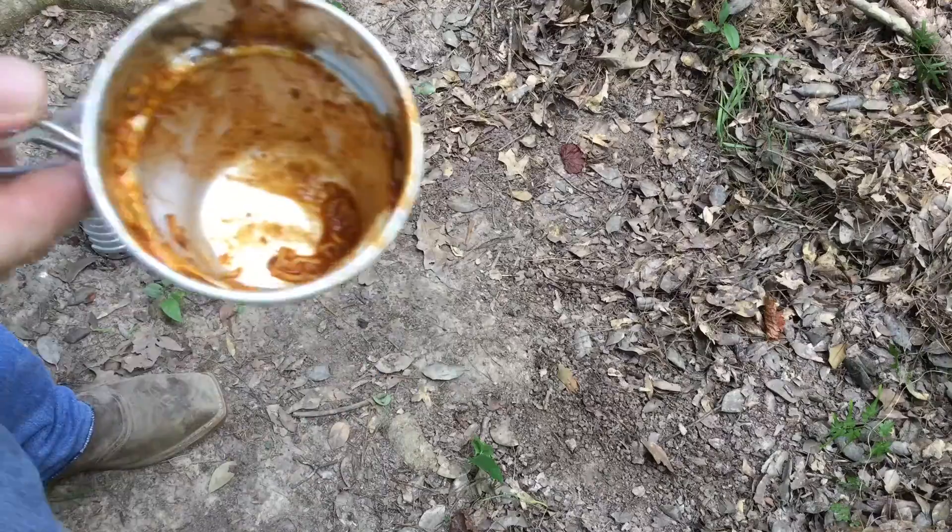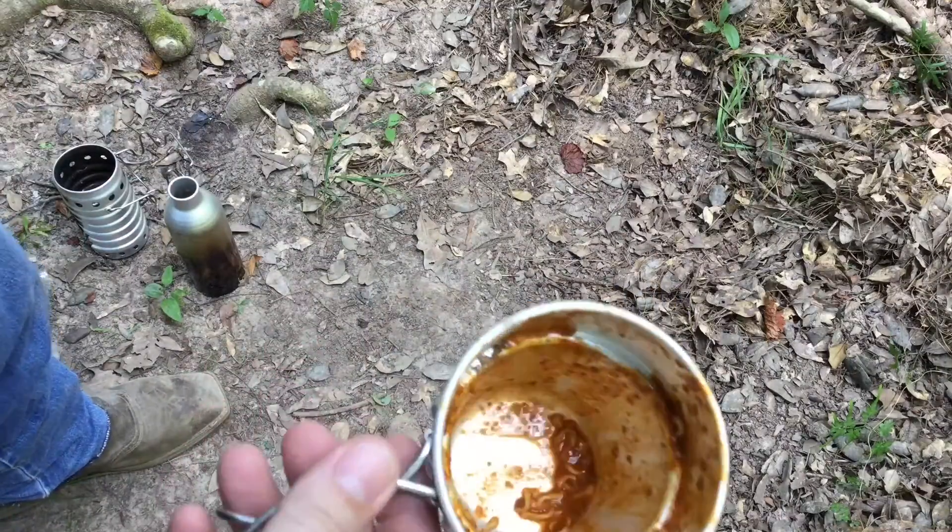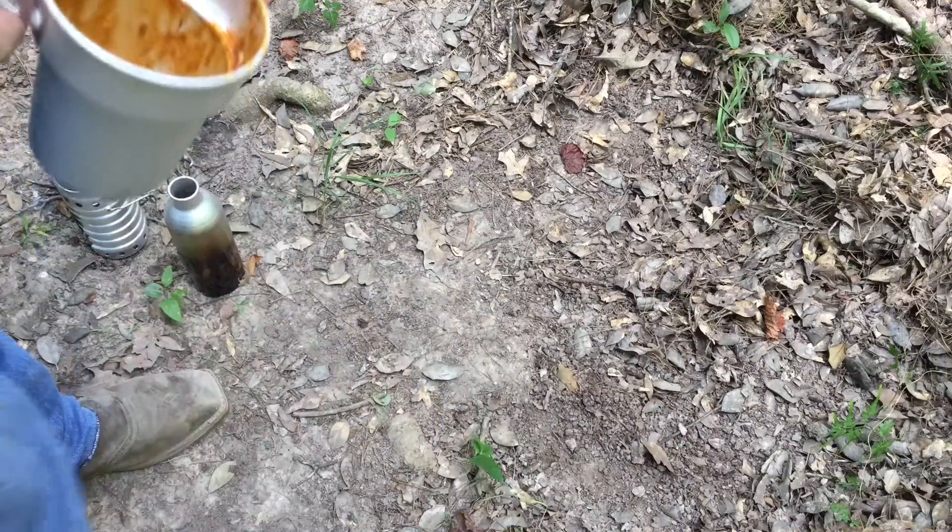Here's a little tip for doing dishes without any water. Chili is one of the worst things to try to clean up after you're done eating.